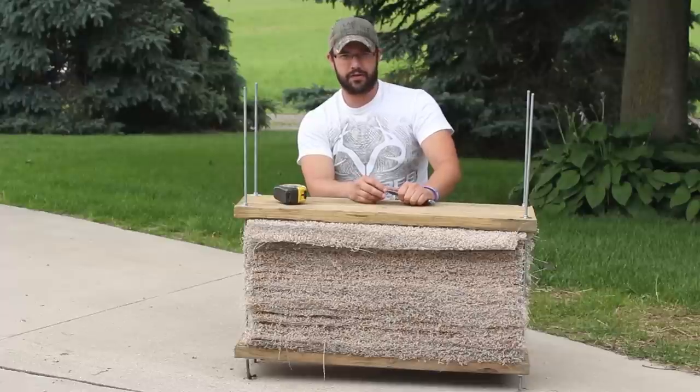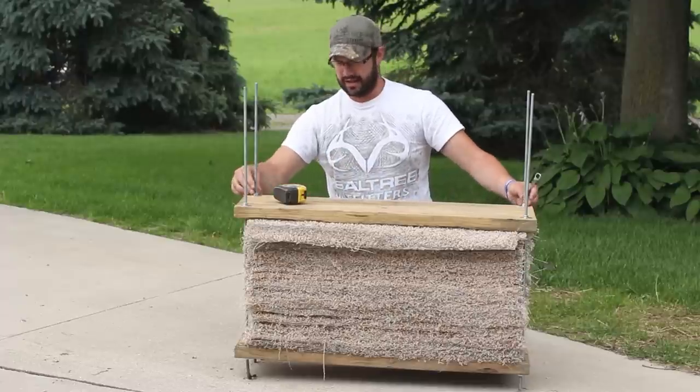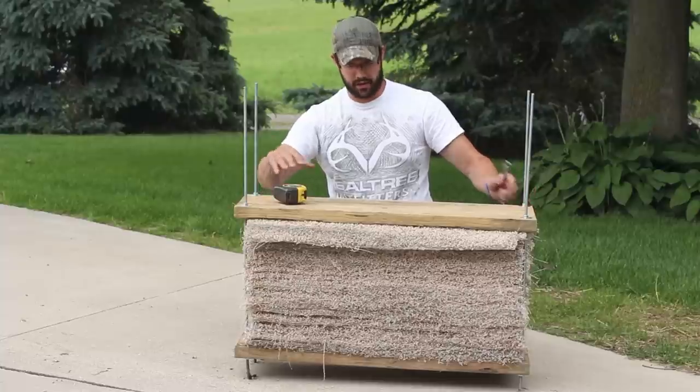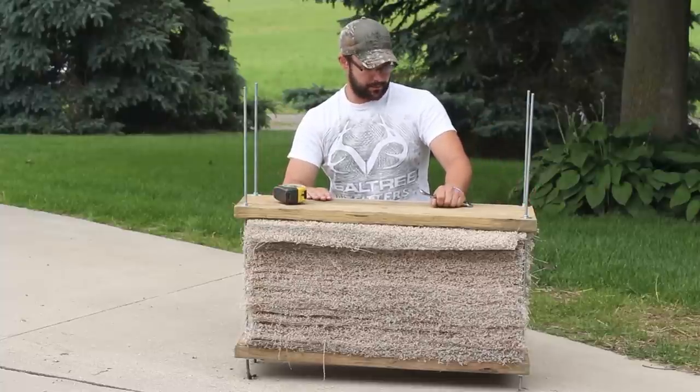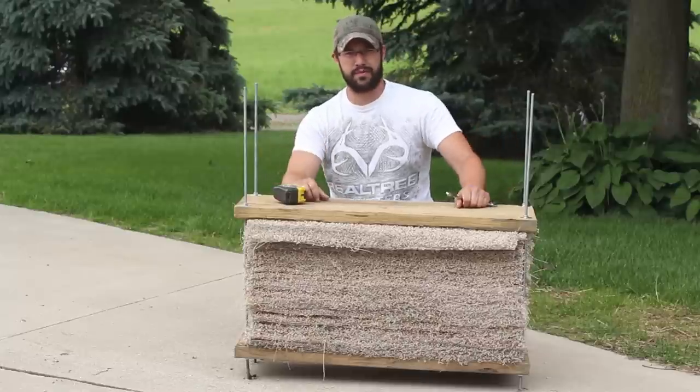Everybody's bows are different, all their arrows are different, so you might get a little bit more penetration. But that's the beauty of this target — you just tighten it back down and it compresses those layers. And if you start shooting out a couple of layers of target, just take it apart and put some new layers in there.